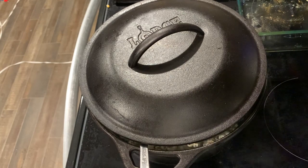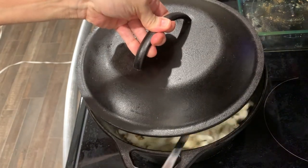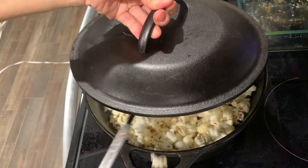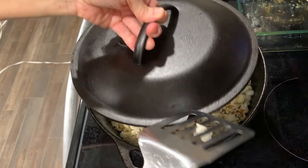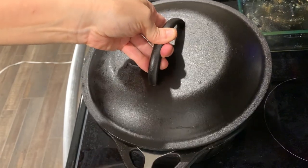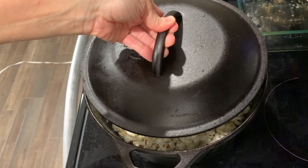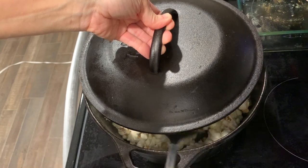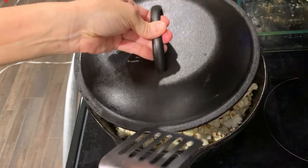Once the popping slows down, you're going to shut the heat off completely and let it finish popping. See how nicely they came out? You're going to shut the heat off and let it finish. You could even add a little more coconut oil if you want. Just keep stirring it every 30 seconds or so. Sometimes I leave the lid on a little bit to get it to cook faster, then stir again. It should be about three to five minutes for the popcorn to finish popping. Wait until you hear no more kernels popping, but make sure you keep stirring so it doesn't burn. Add more oil if needed.